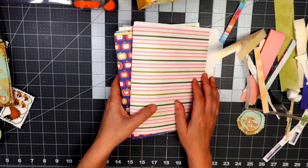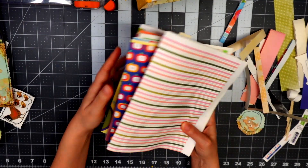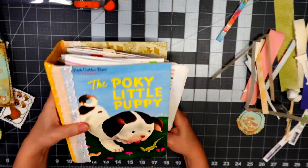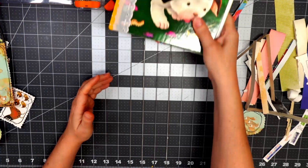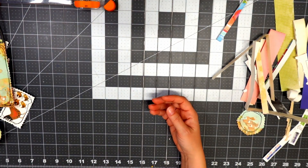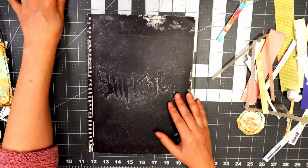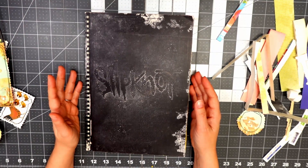In today's video we are actually not going to be looking at the rest of the crafting of the Pokey Little Puppy, so I'm going to tuck that away. As you can probably guess by the title of today's video, I did want to take you through my glue book, which is something new that I've been working on.